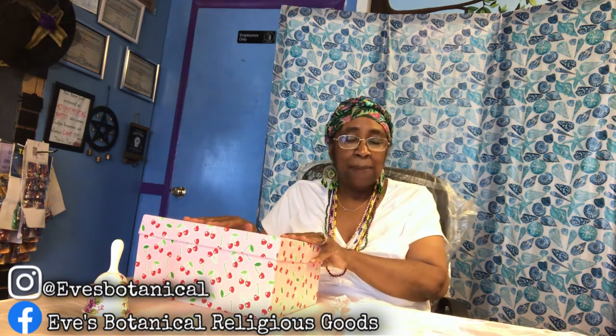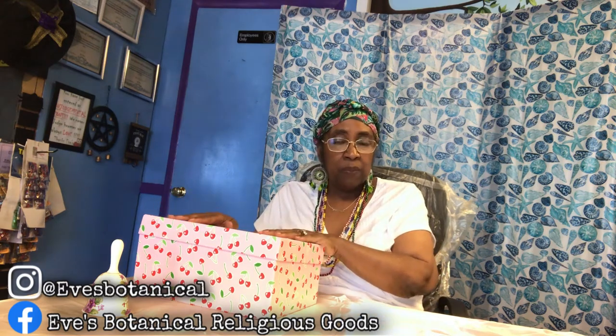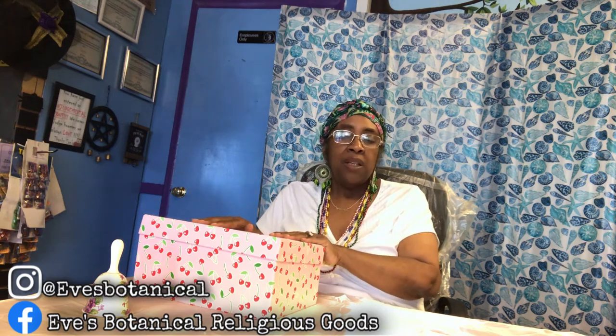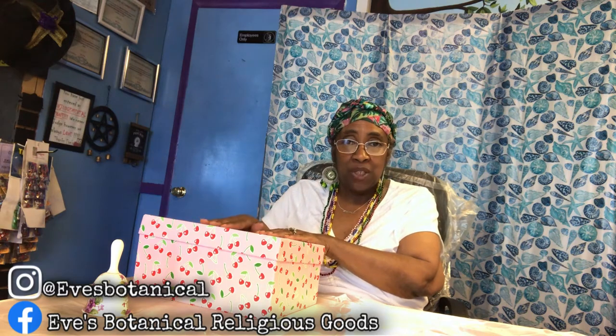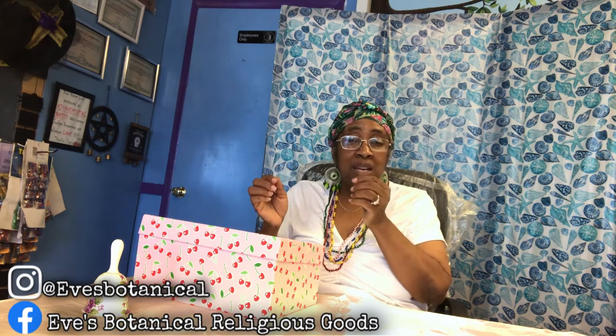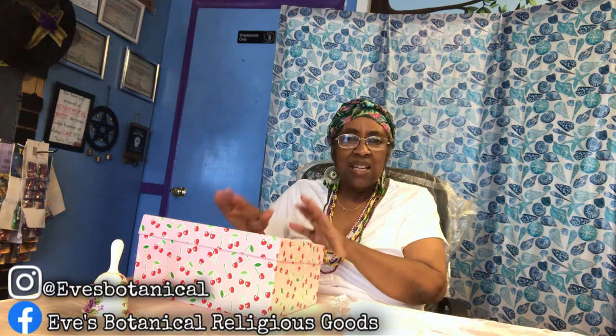If you didn't have the opportunity to see video one or video two, here's an explanation. Some of my clients and customers come in and want to set up an altar, but their space is very limited. They either live in apartments, don't have privacy, or they have kids and don't want their children messing up their altars. So this is a wonderful option for those who need privacy.